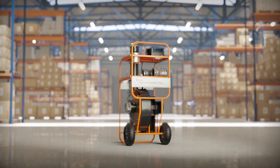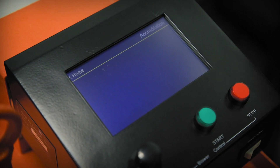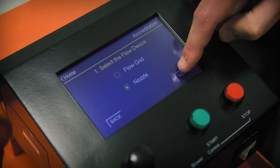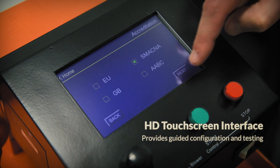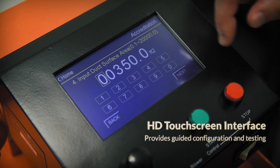This instrument provides automated leakage testing based on the SMACNA HVAC Air Duct Leakage Test Manual. The Dalt 6900's HD touchscreen display guides users through a step-by-step process, allowing you to select from multiple configuration options.